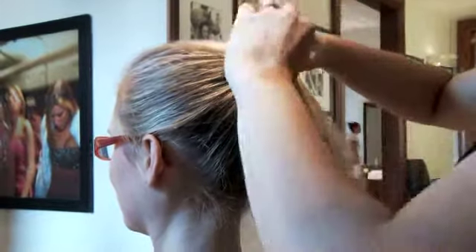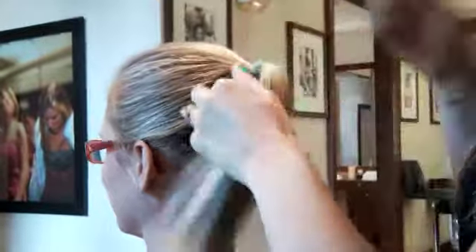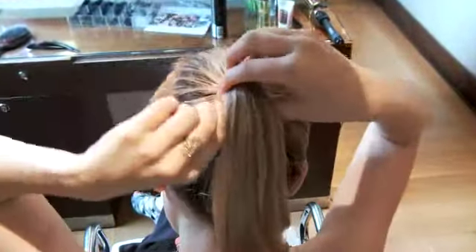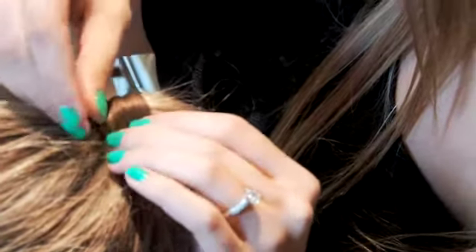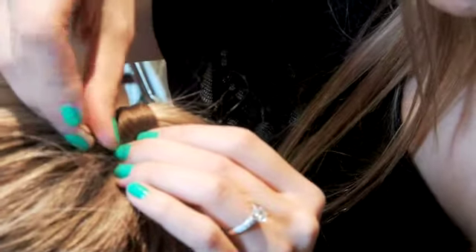Next we take an elastic and tie it around the hair. Then I like to take a strand from underneath the ponytail and wrap it around the base of the elastic, securing it with two or three bobby pins just to make sure that it's nice and secure.